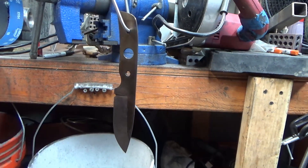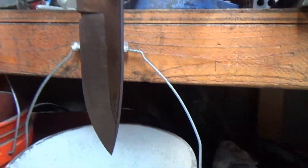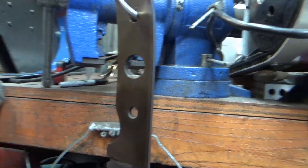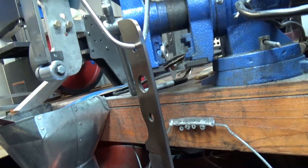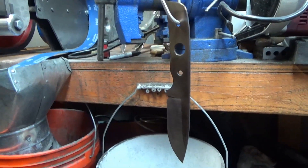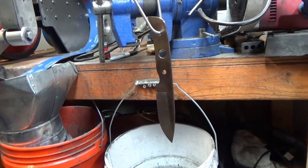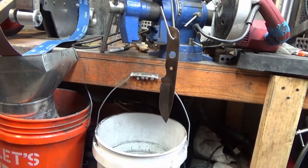Alright guys, that's the final temper. I just pulled it out of the oven — still nice and hot. As you can see, we still got that straw bronze color and that is what you're looking for. I'm going to leave it hanging vertically like this tonight until it cools, and tomorrow we'll get to work on it. Good night and I'll see you on the next video.